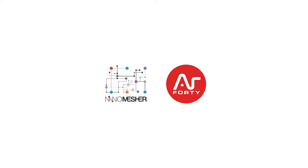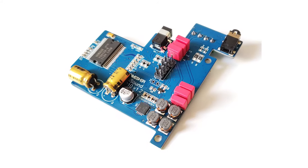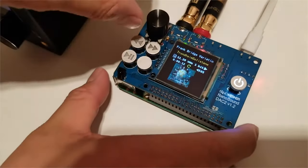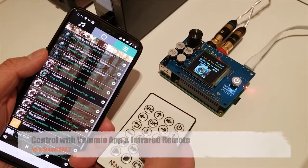In the past three years, NanoMesher has launched a range of audio products for Raspberry Pi, including decks, amplifiers, and CD players. NanoSound Decks are Raspberry Pi add-on boards with HiFi deck, LDO voltage regulator, and infrared remote created by NanoMesher.